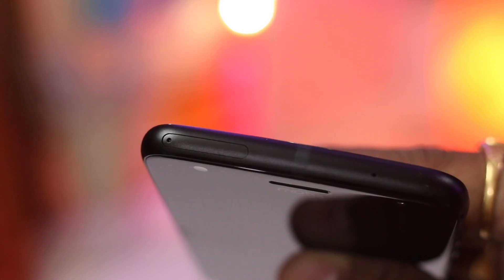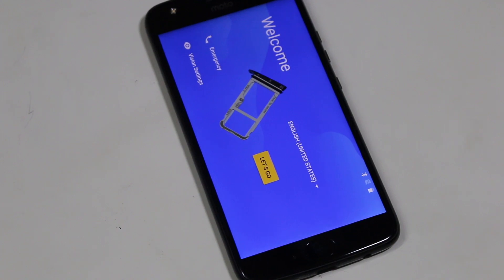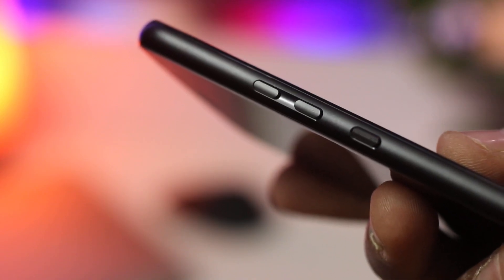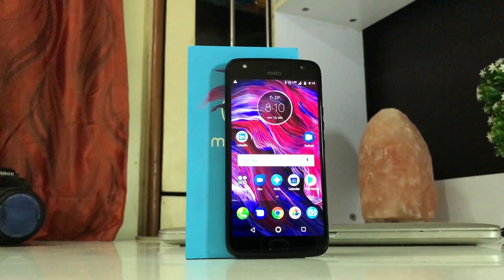The SIM tray at the top has a hybrid SIM slot — it can accept dual SIM cards or a primary SIM and an SD card. On the right you have volume up and down buttons and a textured power button, and the buttons have nice tactile feedback to them.